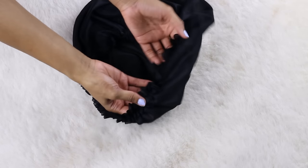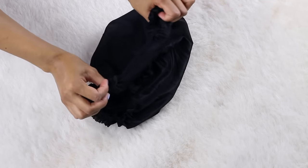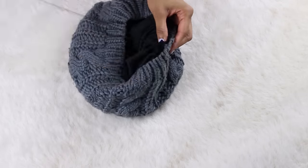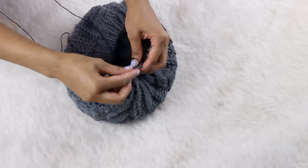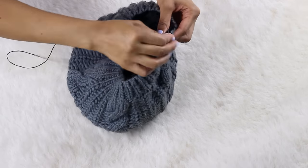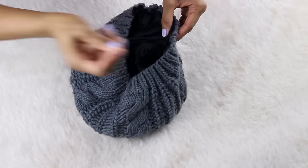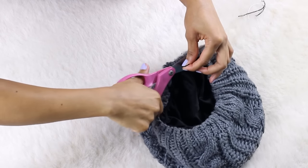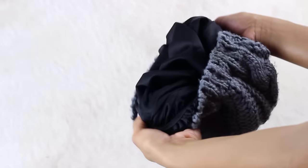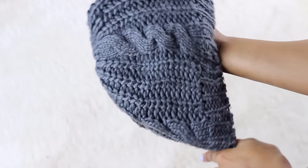I picked this bonnet up from the beauty supply store and it was very cheap, maybe like two or three dollars. I first started off by cutting off some of the elastic off the sides so that my beanie wouldn't have any added tension or pressure on my head. You're simply going to place the bonnet inside of your beanie and sew it on to the inside — just make sure you don't take the needle all the way through to the front side. I then cut off the excess fabric from the bonnet, and that's it! Now you have a super cute, cheap, stylish way to protect your hair on a bad hair day or a lazy day.